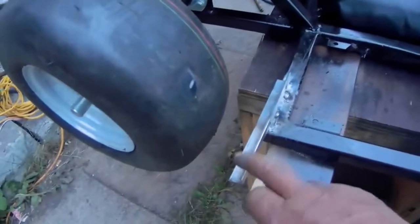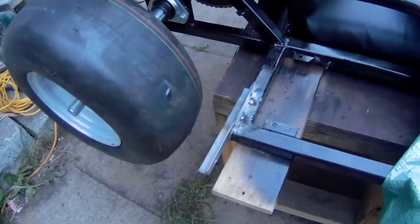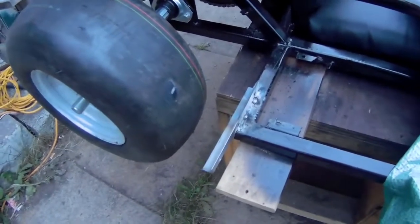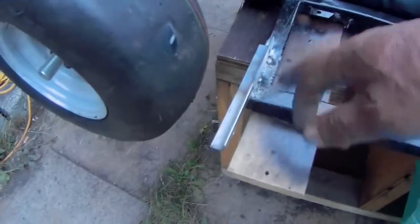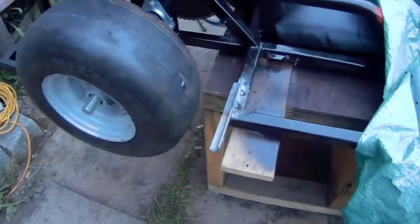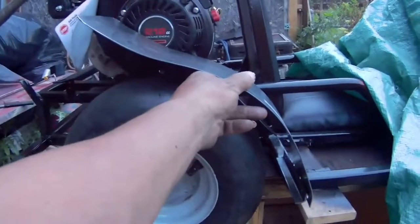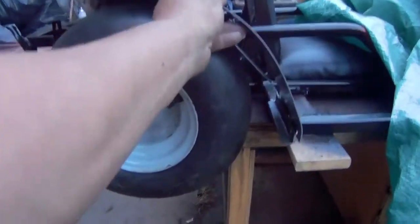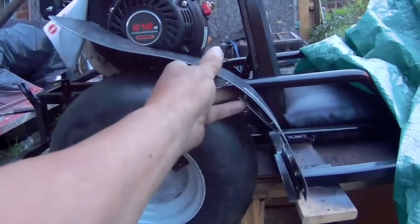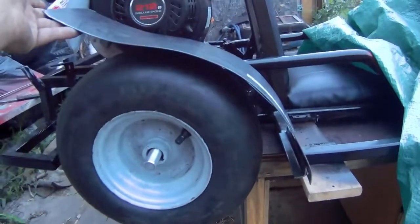I went ahead and welded the brackets for the rear fenders. Yeah, I know I painted the go-kart already, and now I'm screwing the paint up, but no worries — I'm going to grind that down and patch it up so it'll look just like I didn't touch it. And this is how the fender is going to look — it's going to come like this, and that's how it's going to sit, which I think is going to look awesome.